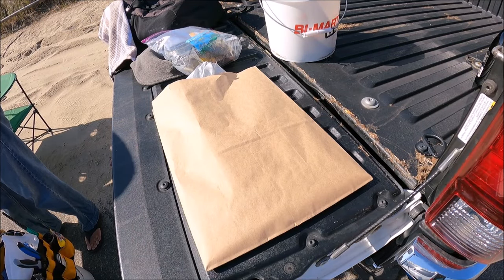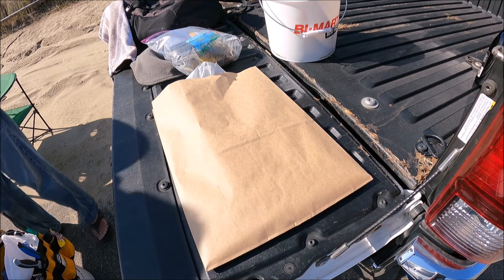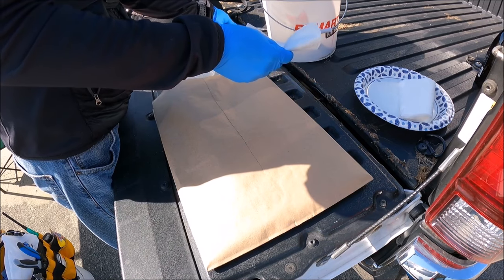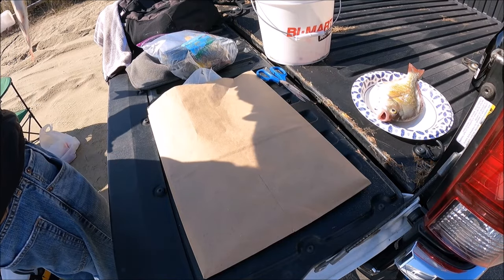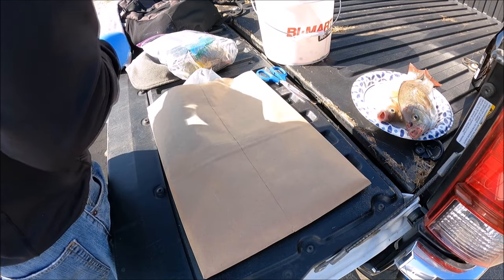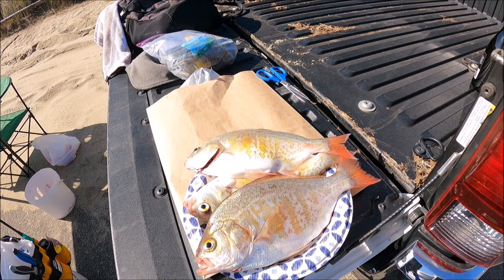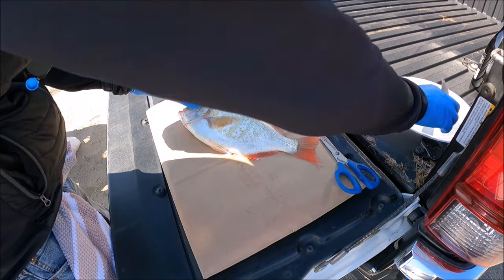The best way to clean this fish and get the sand off is actually paper towels, because it's so slimy the water just runs right over it. Cleaning and filleting these fish probably takes the longest because everything else is easy. Brian cut all the big one — I got the little guy right there. Are you guys ready to be filleted?